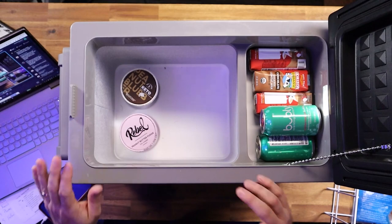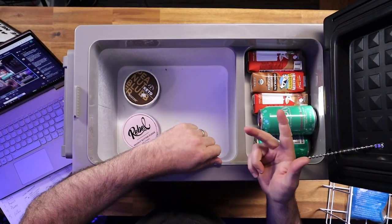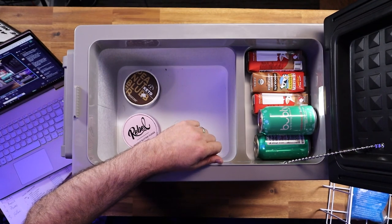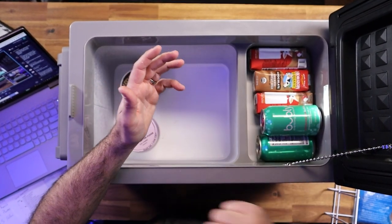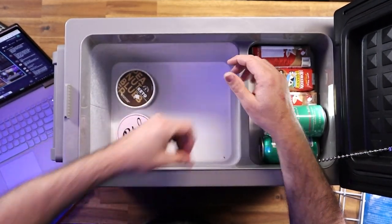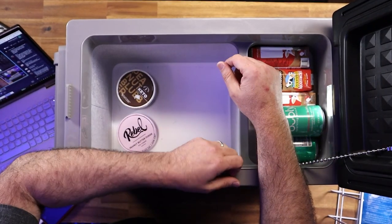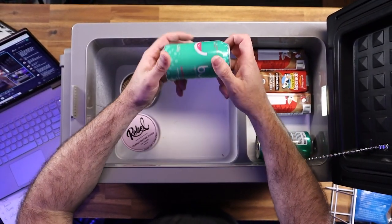It's digitally controlled and it does 120 or 12 volts, so it comes with a 12-volt cord so you can use this in your car, boat, or RV. Your RV fridges are constantly just about this size of a freezer, so you can't put a lot of stuff in there. I actually just used this recently and I'm loving it.